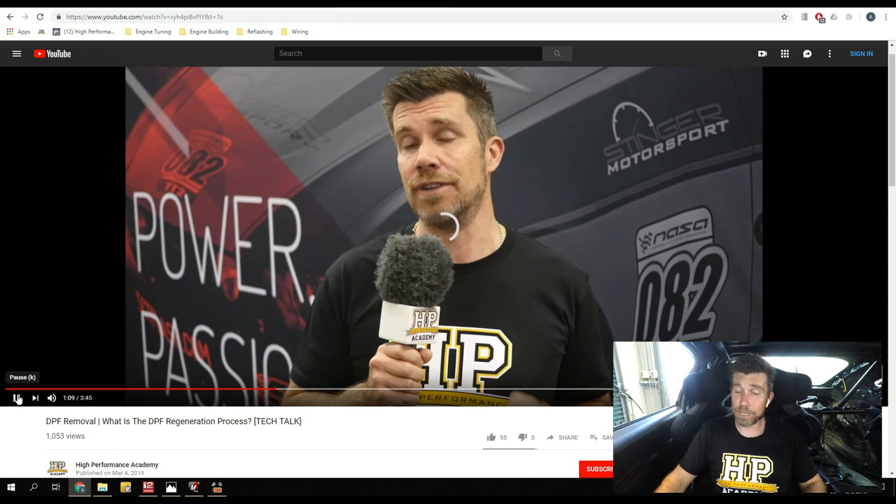Alright guys, give me a few moments here and we'll get started with today's webinar.